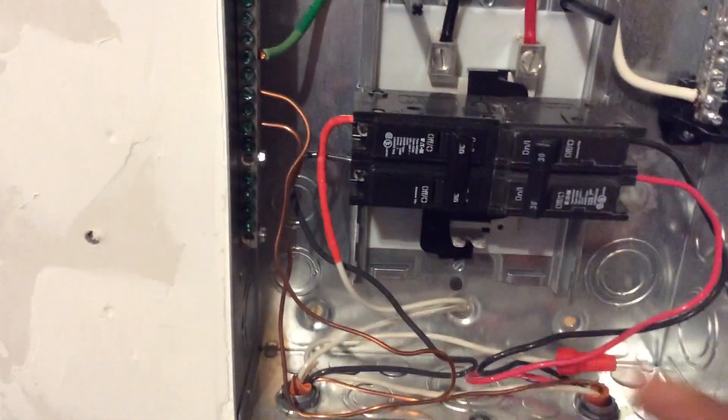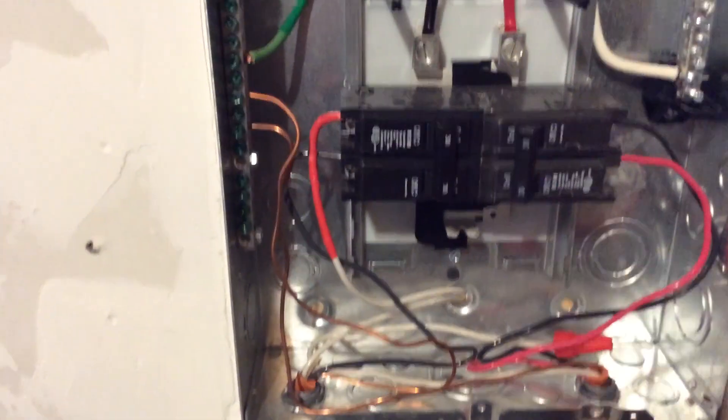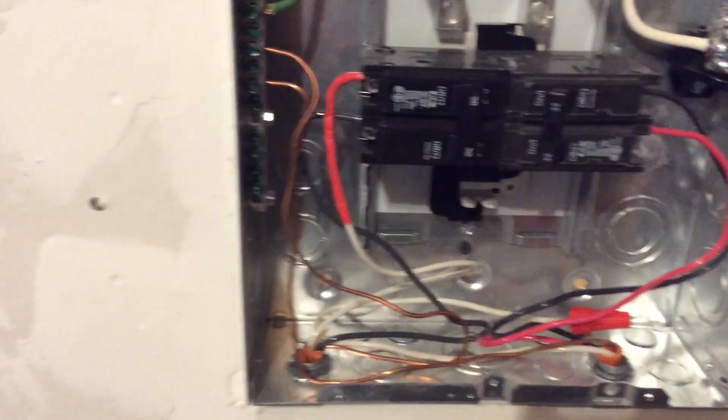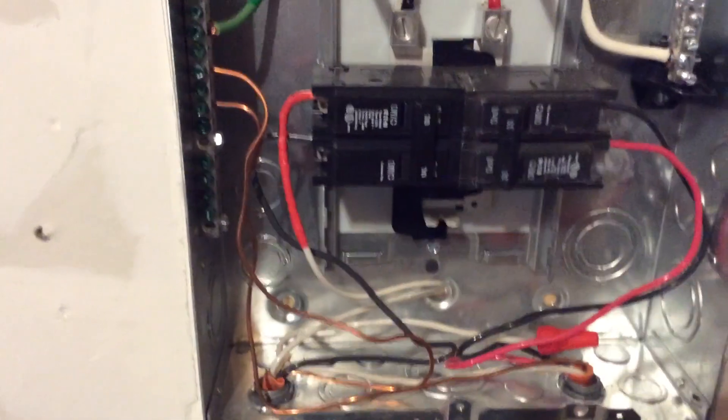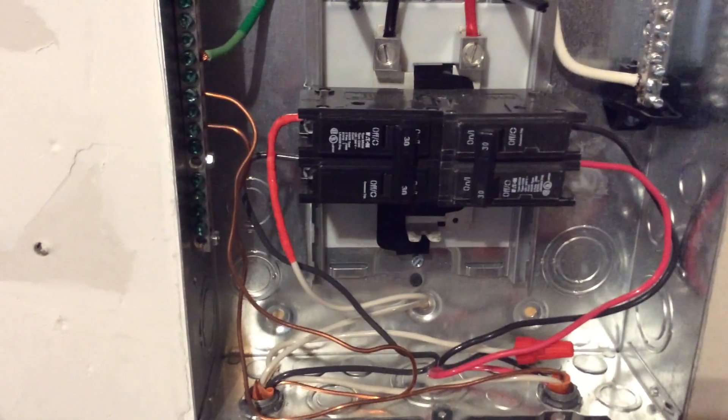This is not a very big sub panel — it's actually only got maybe eight circuits on it right now. I have the heat pump over here, one for the electric car, and then two more spaces for double pole breakers. It's wired for 60 amps, as you can see with the number six wire, and this was a really easy install.